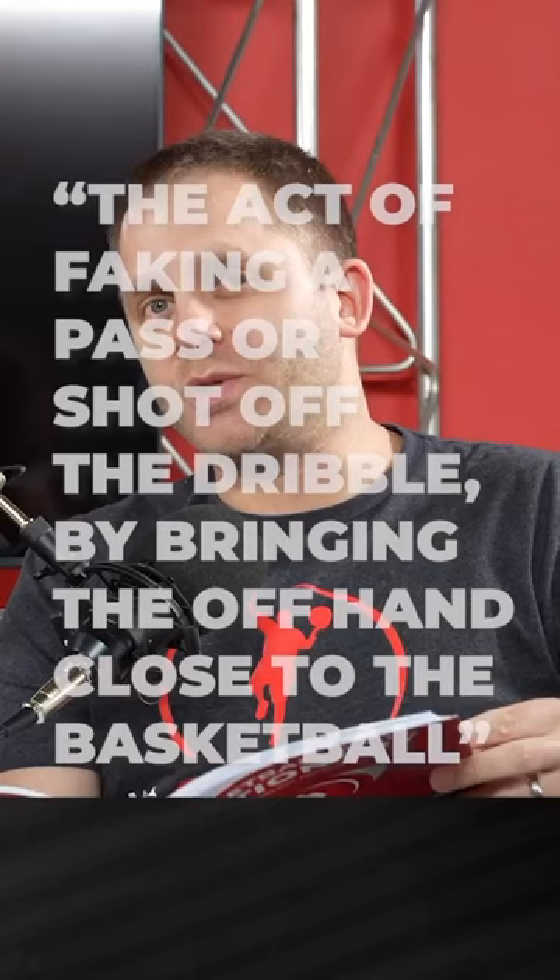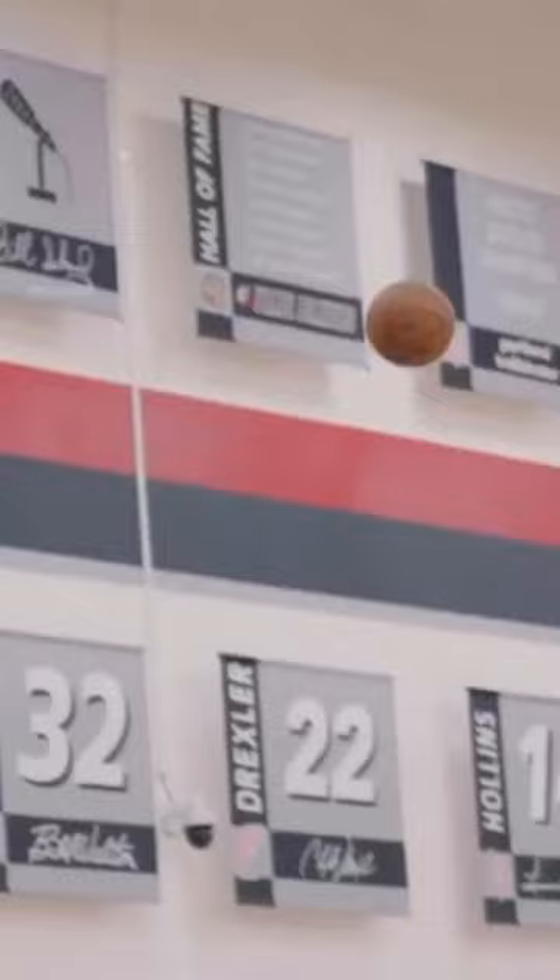Obviously when you do this you're not actually picking the ball up — you're faking that pickup. And of course that's what a lot of people would call a hezi, but you're really just faking the pickup in order to create that hesitation.